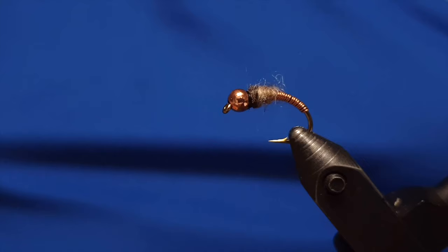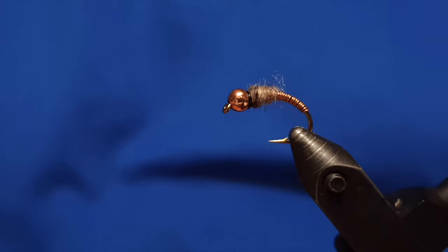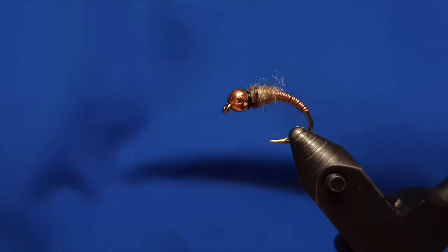You have the Copper Måli here, tied by me — it's a really good fly for fishing. The fly is ready. Thanks for watching. Please consider subscribing to the channel, putting a like on the video, and sharing it freely across the internet. Until next time, see you in the next video. Thanks a lot!